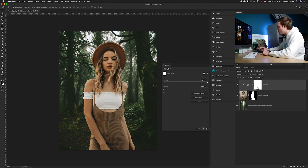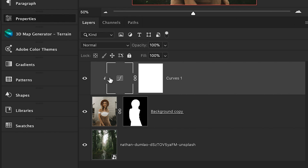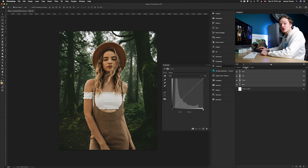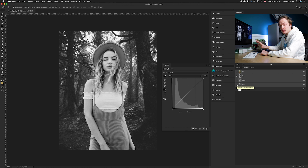Go down to the curves adjustment layer — make sure you've clicked the adjustment layer itself, not the layer mask. We want to affect three channels: red, green, and blue. First, go to the channels panel next to the layers panel. We're going to turn everything off except red, so turn off RGB, turn off green, and turn off blue. It should now display a black and white photo showing solely our red channel.